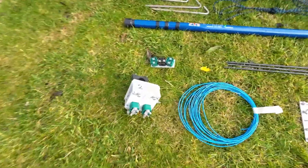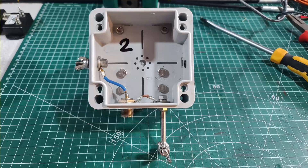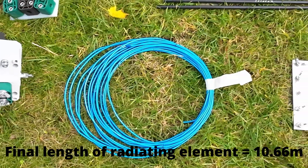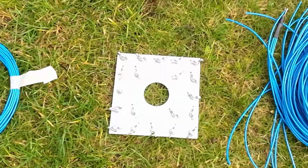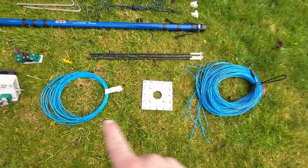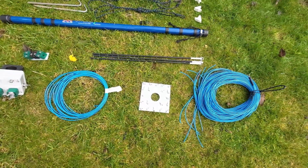We've got our feed point here - now this looks complicated, but trust me, it isn't. If you look inside, you can see it just has a connection from the shield of the coax to the ground and from the center of the coax to this port here. This is our antenna wire - 0.75 millimeter, just tri-rated electrical wire. I've got 11 meters here and we're going to trim a good bit off that. Here is a guy plate that we'll use to attach our radials to. The only thing I don't have here is a little bit of wire which goes from the feed point to the guy plate.